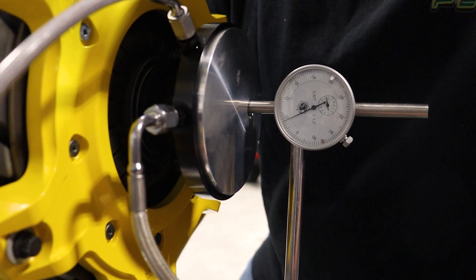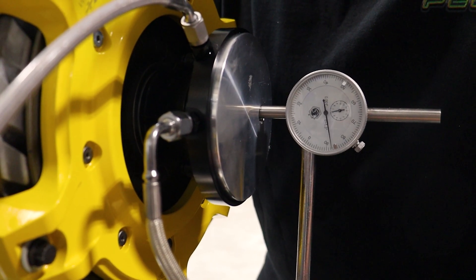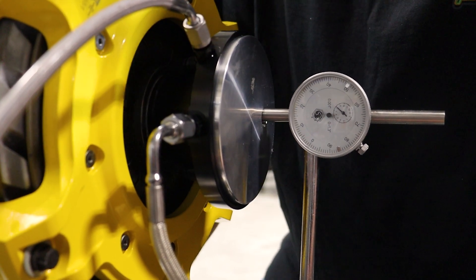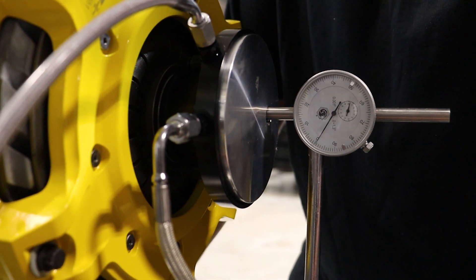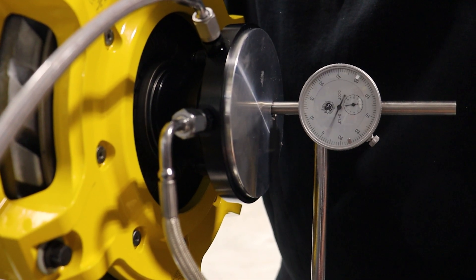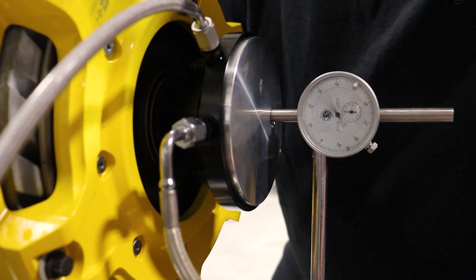One, two, three, four, and almost to five. We'll do that again — one, two, three, four, five. So there's our five. About 500 thousandths.